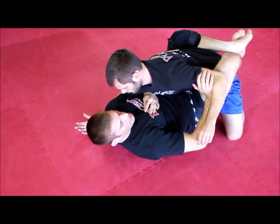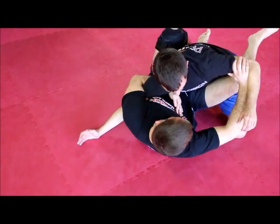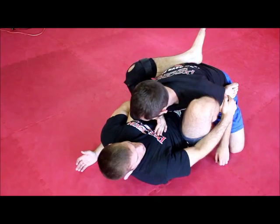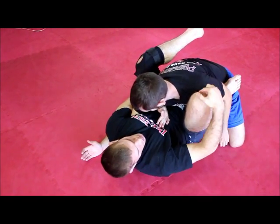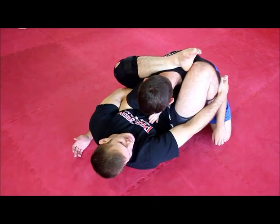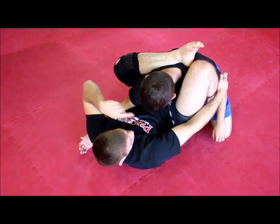Once I'm in there, I'm going to want to angle out and get my shin inside. I just replace my shin. Now my heel is going to go to his shoulder, connecting to my knee. This is where we see the pyramid.